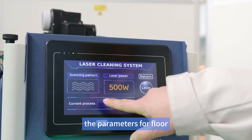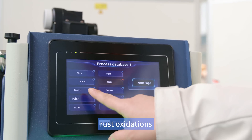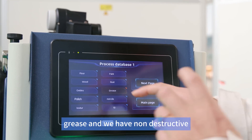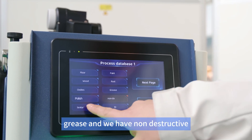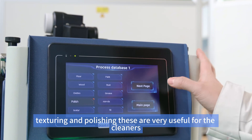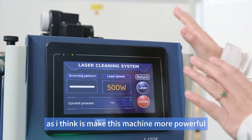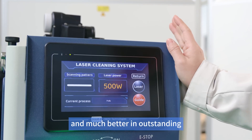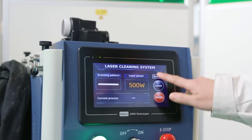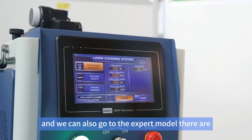The pre-set parameters cover floor cleaning, paint removal, wood, rust, oxidation, and scale removal. We also have non-destructive cleaning and texturing. These are very useful for cleaners — it makes this machine more powerful and outstanding compared with other laser cleaners. There is also an expert module.